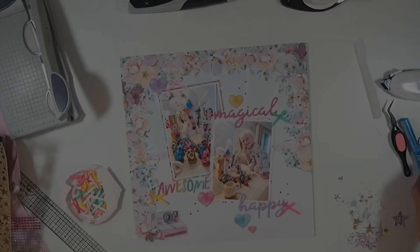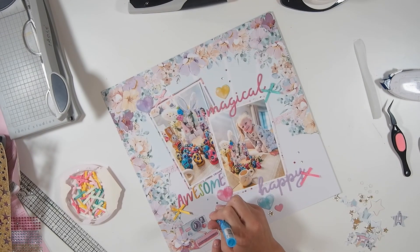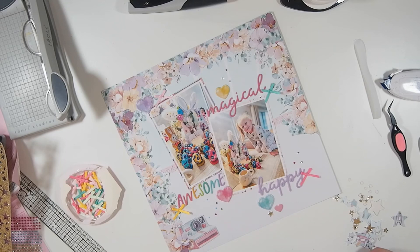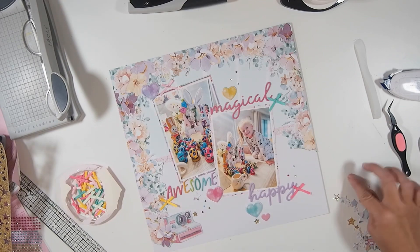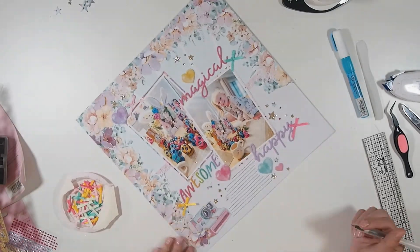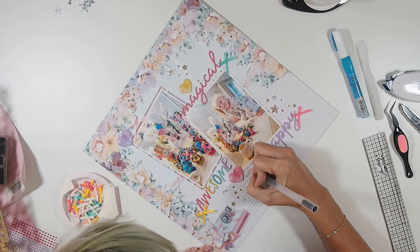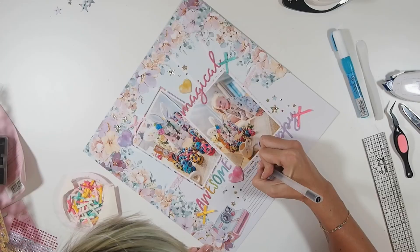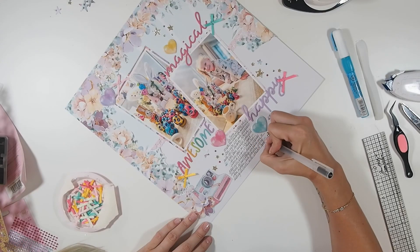This is where I'm adding the fourth heart, and I also added a fourth little ribbon. Now I'm going in and adding lots of sprinkly stars all over the layout, which I've been doing for the last six months or so and I just love how it looks. It means you can just create your own embellishments, and it's amazing.